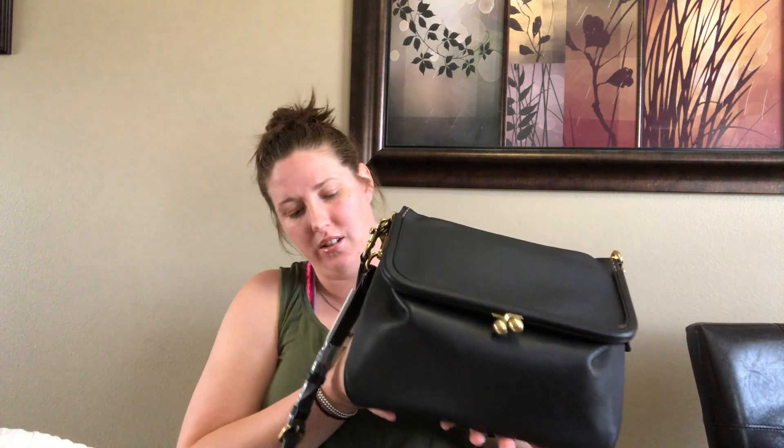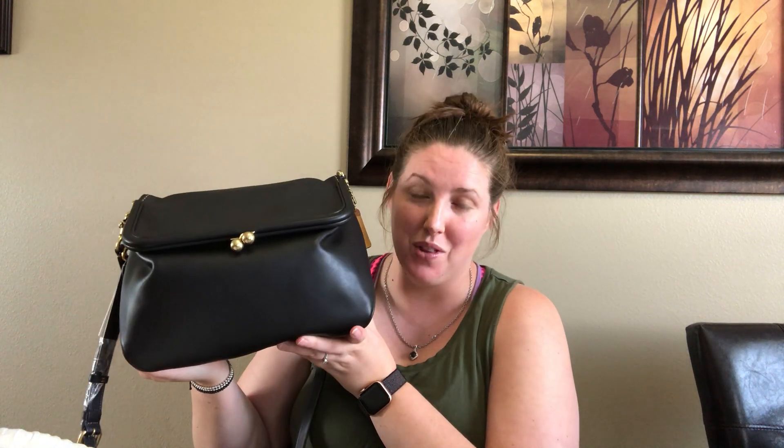You get a lot with this bag. It retails for — I think it retails for $595. So you get a ton with this bag. It is the same price as a Rogue 25, but fits way more than a Rogue 25.